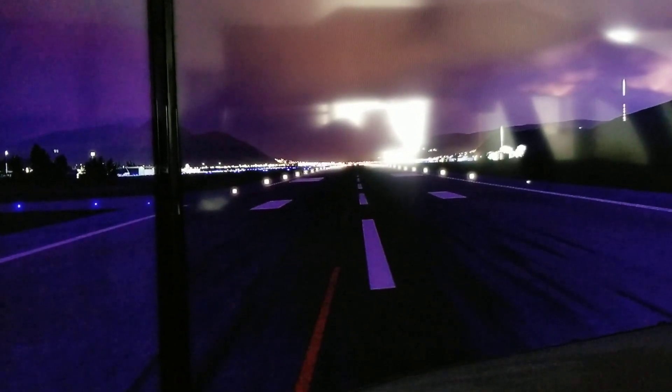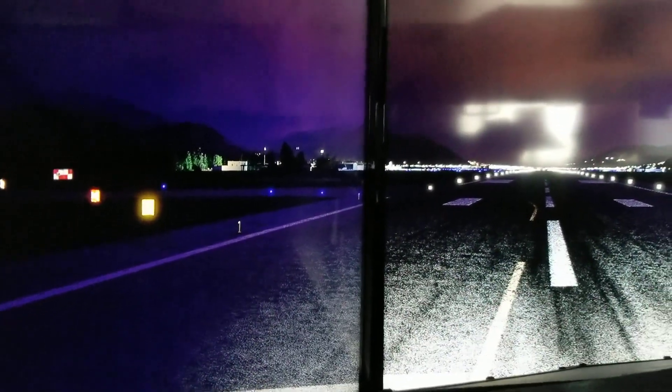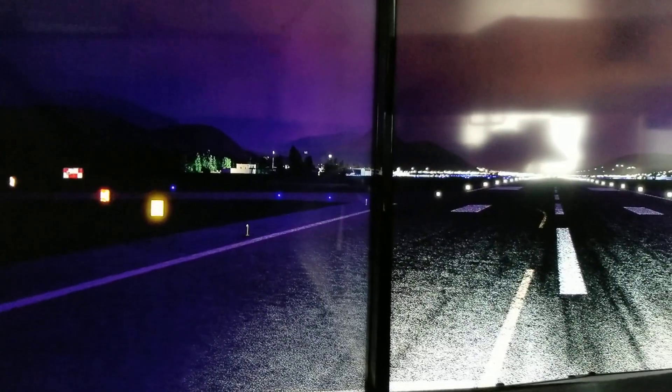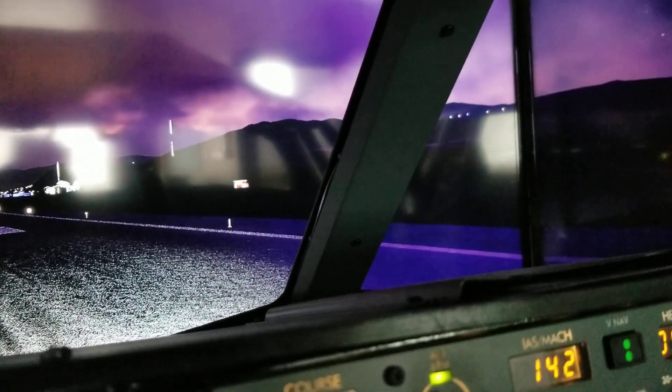Main taxi light on — that's my main taxi light. Left taxi light, or runway turn off left. These are taxi lights, and then over here, runway turn off right.